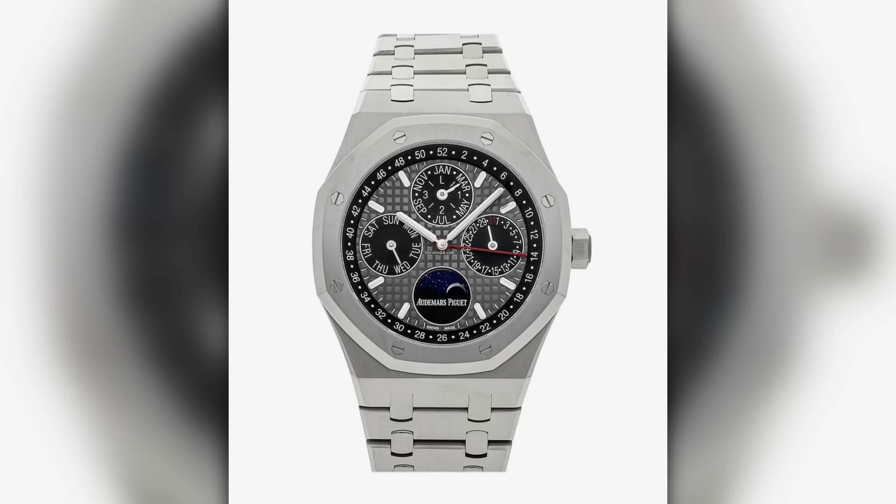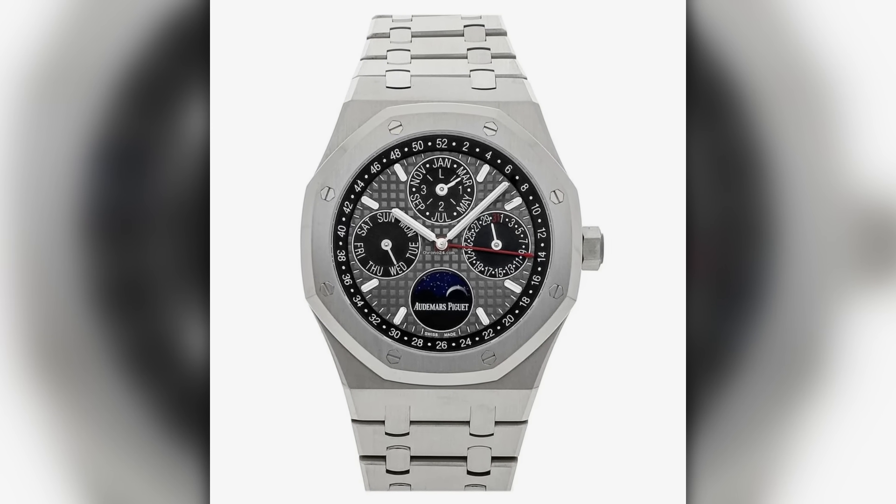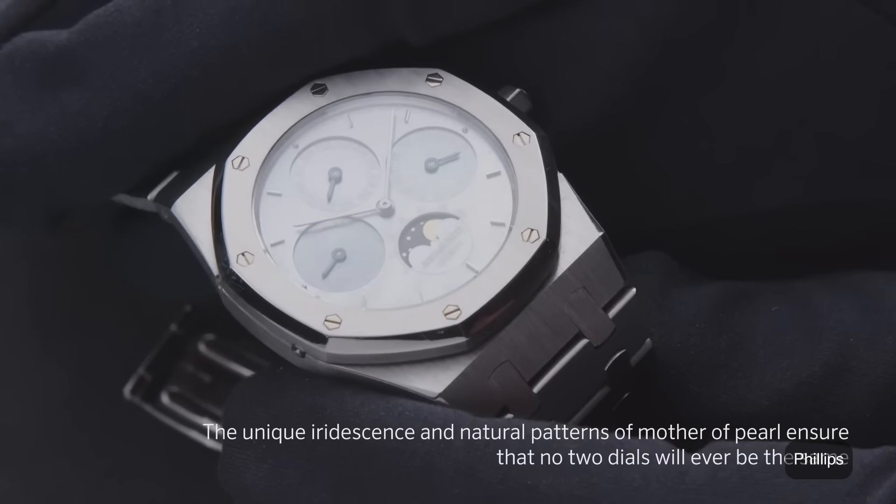My real answer comes from a philosophy: if I get a perpetual calendar, I'd want it to be my exit watch — one watch to do it all. So I'd go a little sportier rather than dressy. If I got a Patek or a Breguet, I'd need a Submariner to balance it out. What I'd do is something we saw yesterday: a Royal Oak perpetual calendar. You get brains and brawn. I've seen one with a mother-of-pearl dial — it's a go-anywhere, do-anything watch.